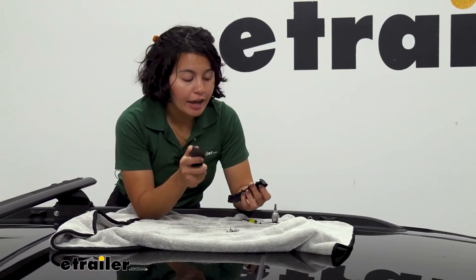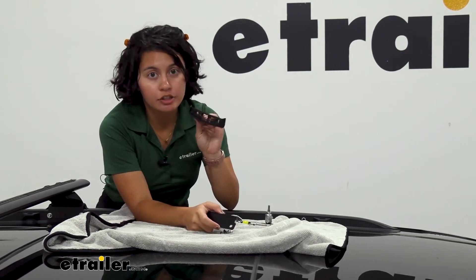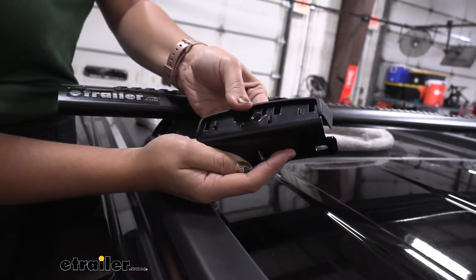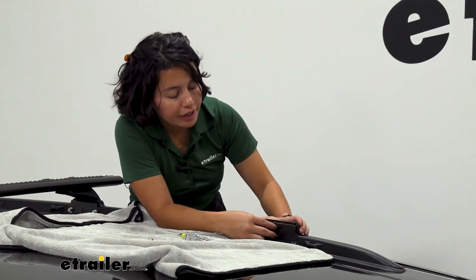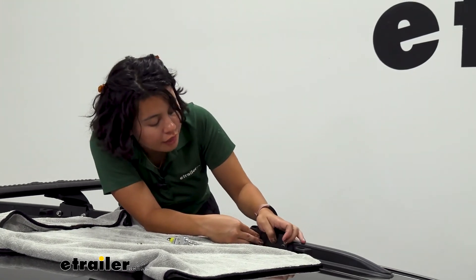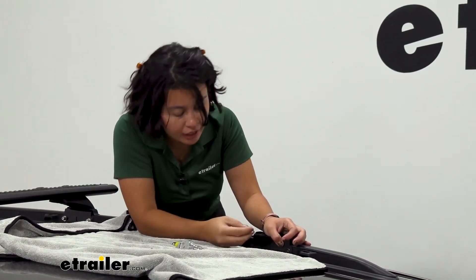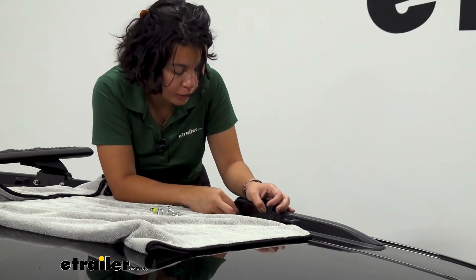Now for the fit kit: it has a metal bracket and a rubber sleeve. The rubber sleeve goes around the metal bracket to give it a cushion, since this sits on top of your flush rail. Line up that bracket on your flush rail and press down on the sleeve to make sure it's flush. Then get your two bolts — the ones that use an allen key — and thread those in to secure the metal bracket.